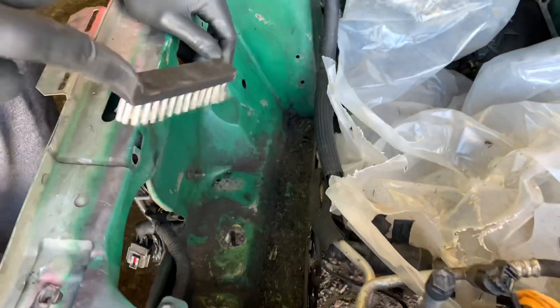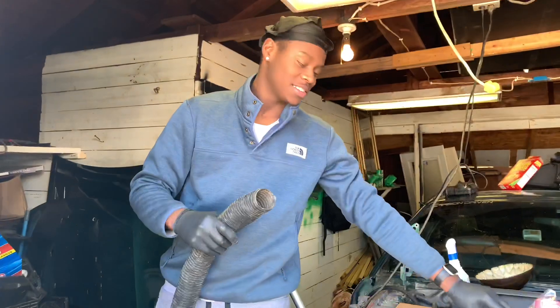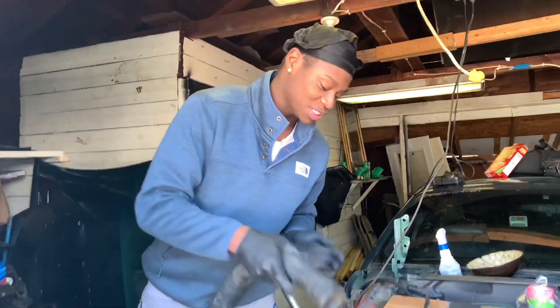Alright, step one: I got all this loose dirt here, so step one is to get rid of all the loose dirt in the engine bay. If you've got a vacuum, just suck it all out.